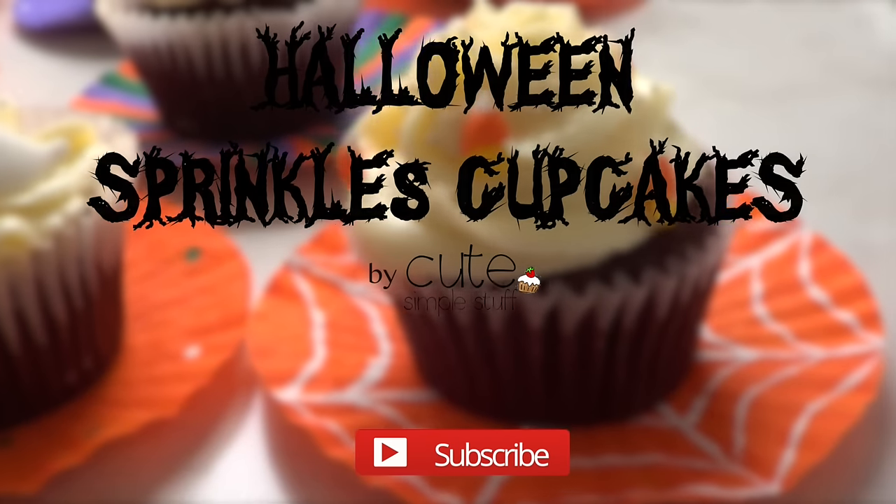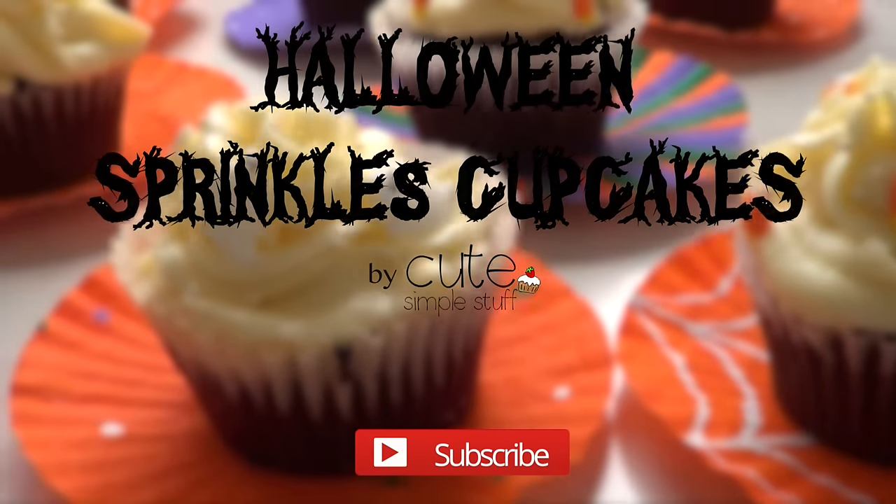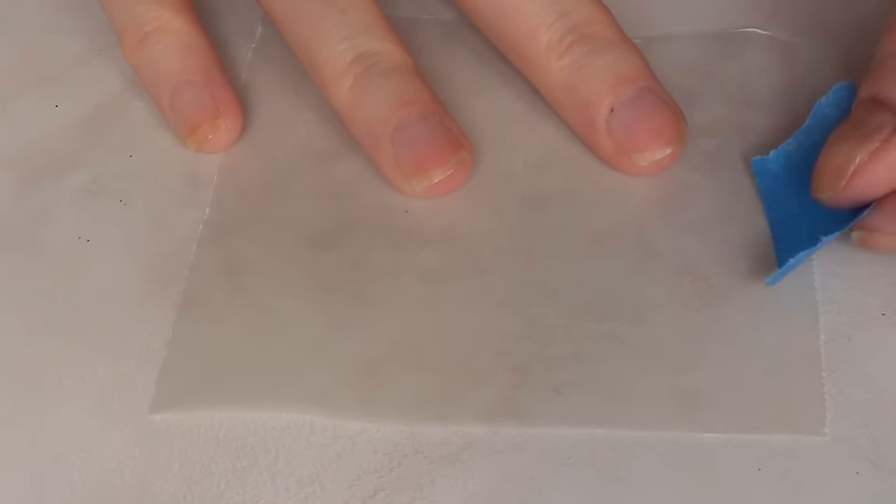Hi everyone, welcome to this baking video! Today we're going to be making some Halloween sprinkle cupcakes, and I'm also going to share with you how to make some decorations for parties.